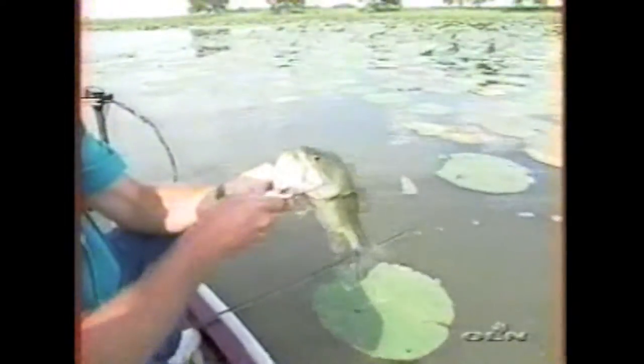Look at that one — stay on topwater. He may be as big as I thought. I thought he was Jaws! He is a pretty good one. I thought you was a moose when you come up and got my frog.